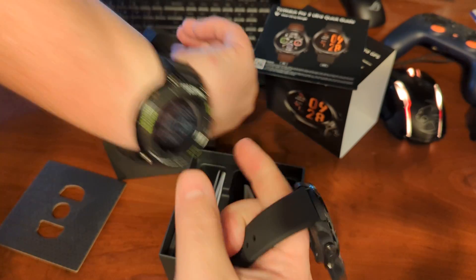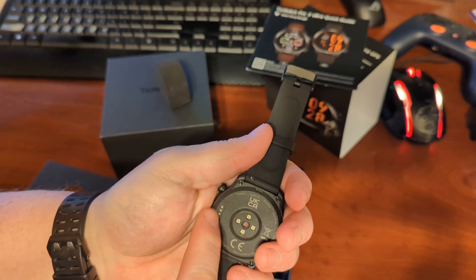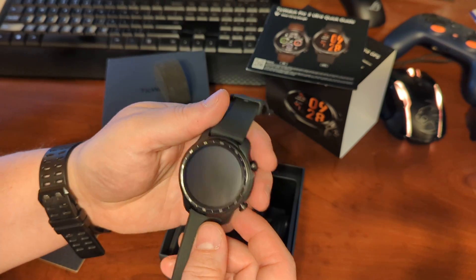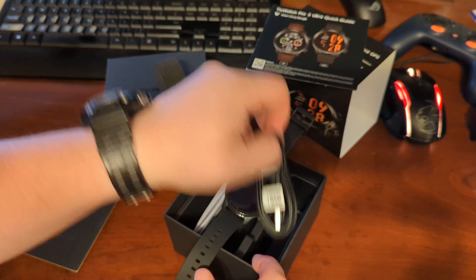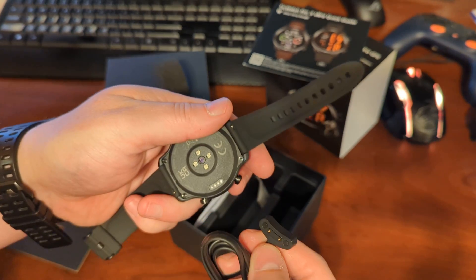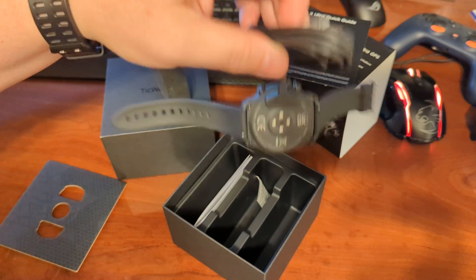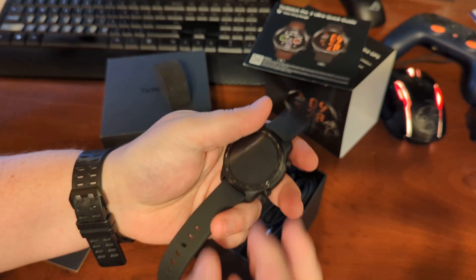Now that magnet strip for charging is going to kind of annoy me, just because I like having it off to the side. I've always found that ones up against my skin tend to lose connection. We've got a magnetic band here for the charger — interesting, it's got four pegs but only two on the charger. That's a pretty good magnet though; that'll hold it and it's not going to fall off while charging.